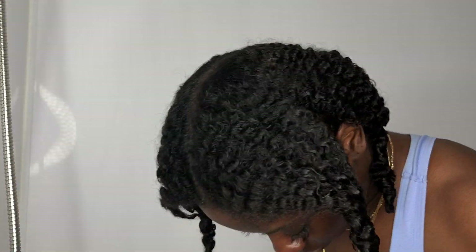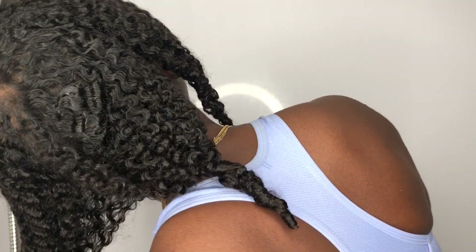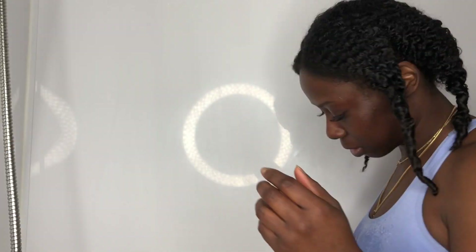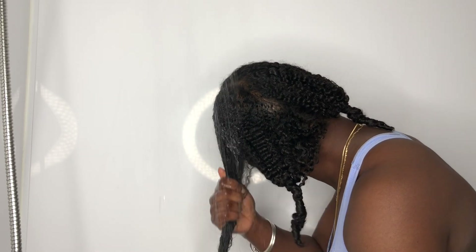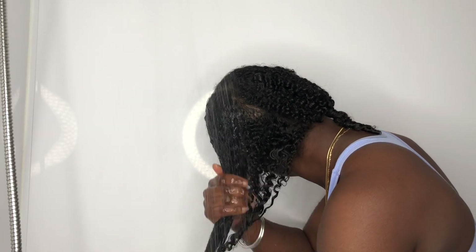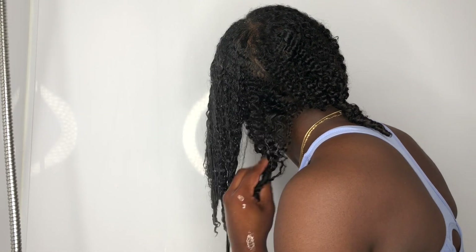Y'all, see the hair is popping! I love the fact that my hair absorbs everything — it doesn't sit on top of it, everything gets absorbed. Now it's time to turn on that warm water, rinse out this hair mask, do a slight detangle, and it's off to style.